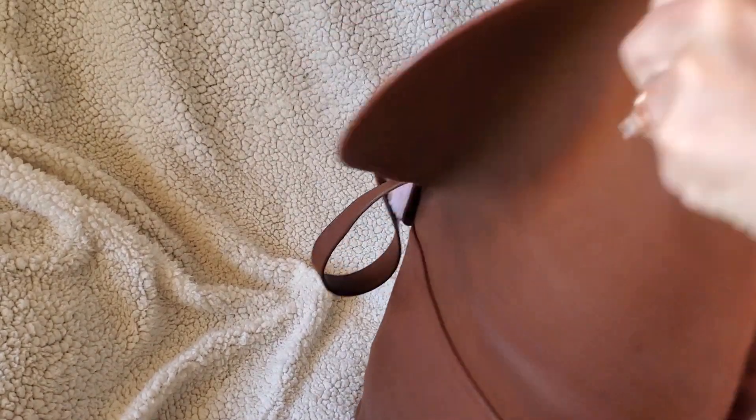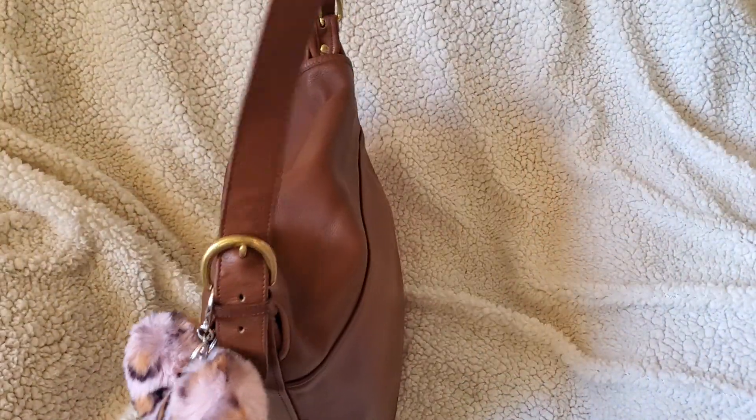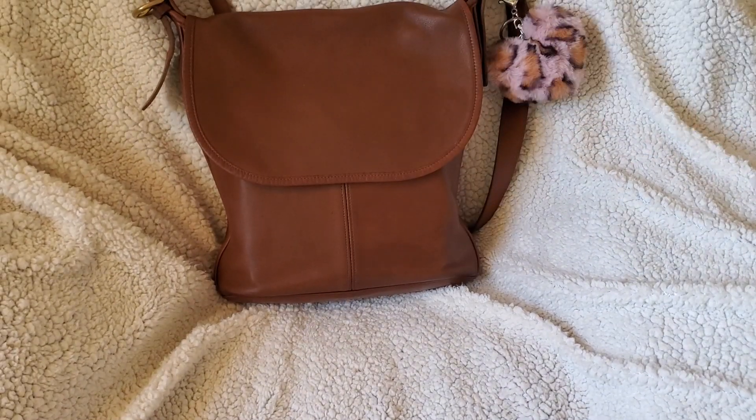Your whole bag stays against your body so nicely because it doesn't poke out very much. Look at how slim the bottom is — isn't that nice? So there we go — one of my old-time vintage favorites.